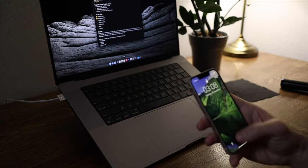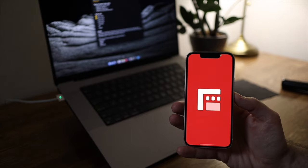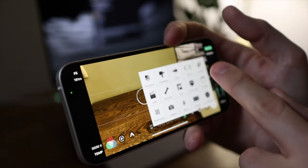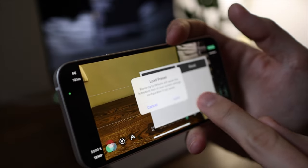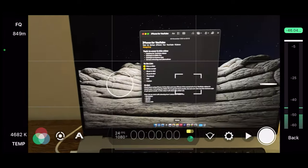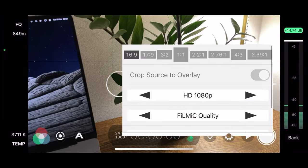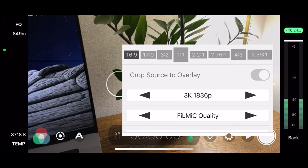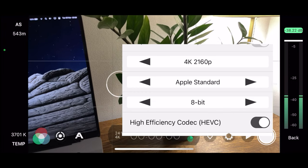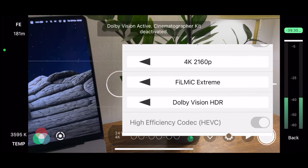Let me show you how to set up the Filmic Pro app for YouTube videos. I will reset the settings to the default values and then show you how I would usually set it up. For resolution, I will be using 4K. For quality, I would use Filmic Extreme. And for color, I prefer to use 10-bit.